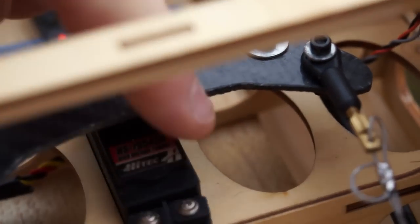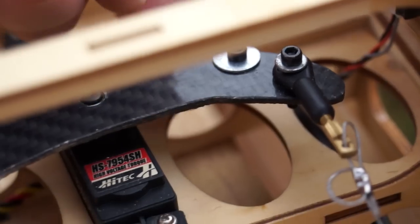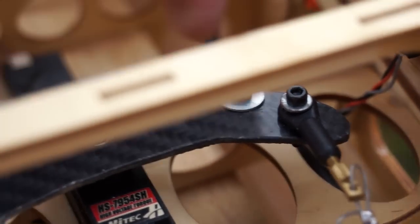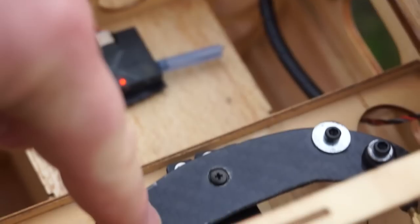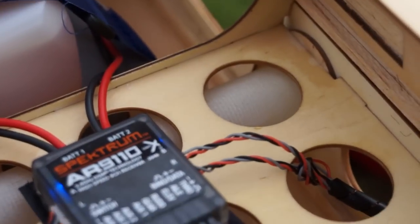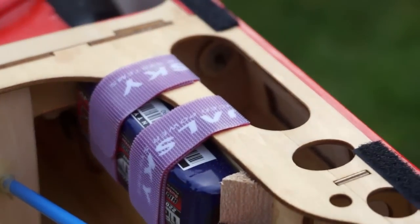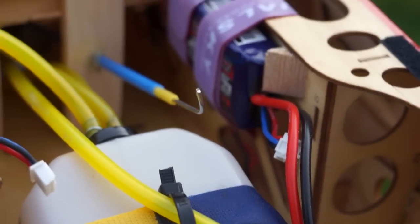Carbon fibre custom made servo arm — there's a metal one underneath and on top I've made this carbon fibre one to make it a bit more rudder. AR9110 receiver, supplied with Turnigy 12 LiPos, so you've got 7.4 volts to all your servos.